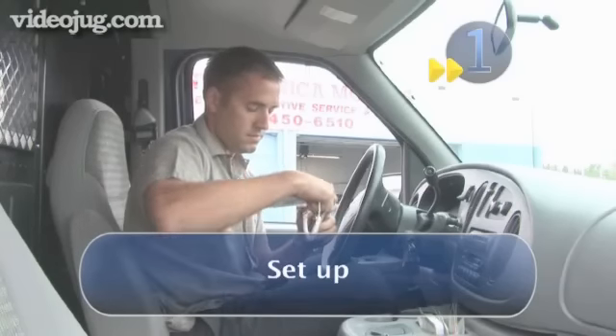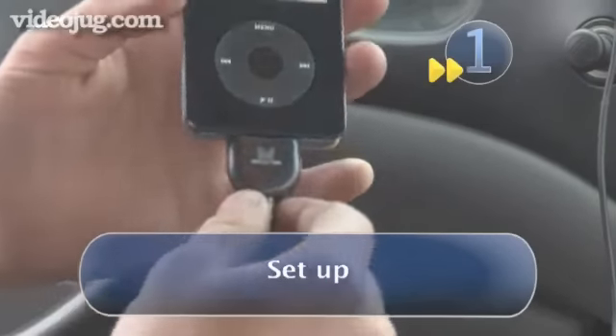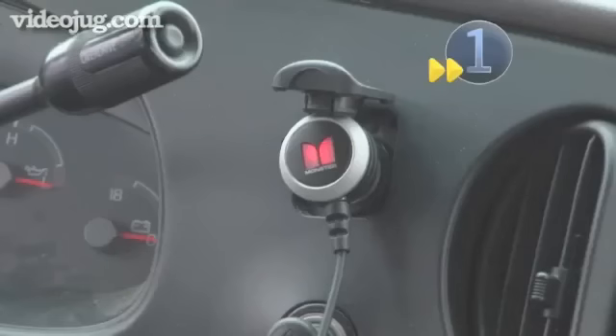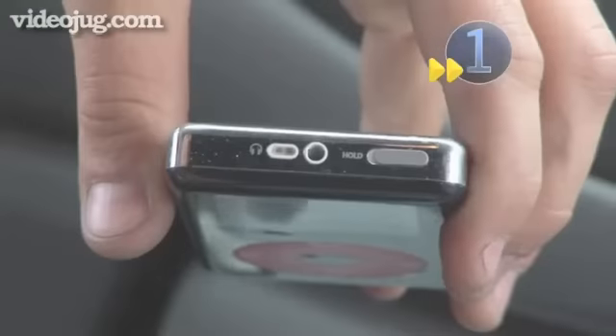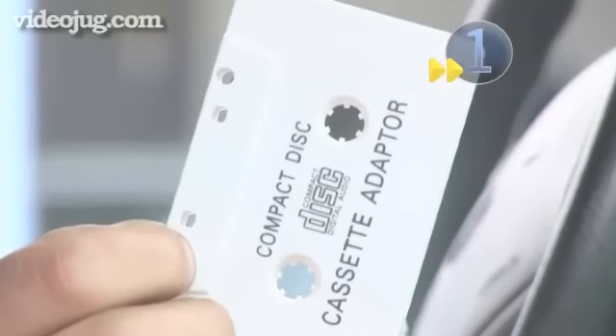Step one: set up. Find the adapter that fits your MP3 player. There are three different kinds: one that plugs into your cigarette lighter or power plug, a battery powered one, or one that attaches through your cassette player.